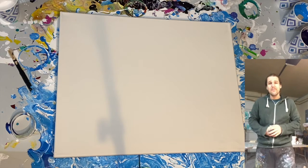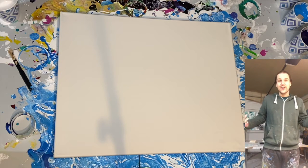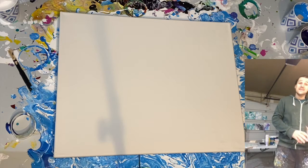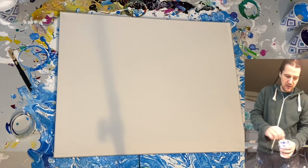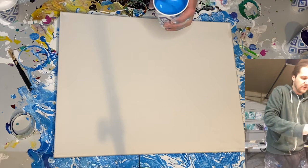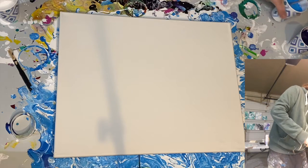Hey everyone, welcome back to Art by Mark. This is part two of our how-to Dutch pour tutorial. We have our paints now nicely mixed here. You want to make sure that you get any final stirs — sometimes I just like to make sure it's still at the consistency that I like.